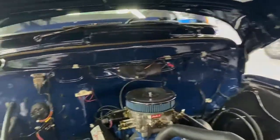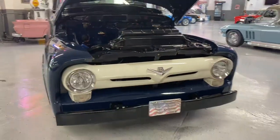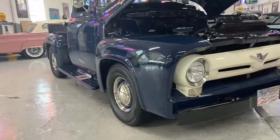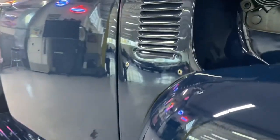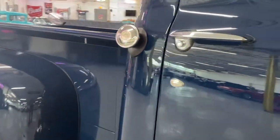This truck is absolutely beautiful. We'll fire it up for you in just a second, but we want to go around it and just admire the quality of this restoration. Going down the body lines, you can see how nice that paint was laid. This is a nut and bolt restoration — everything was done on this truck, very much leaning towards its originality.